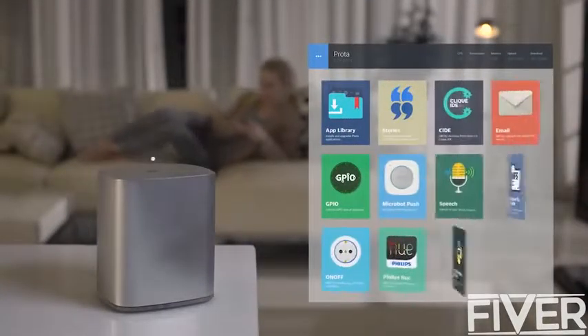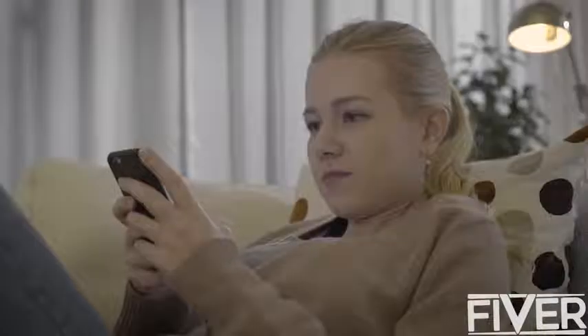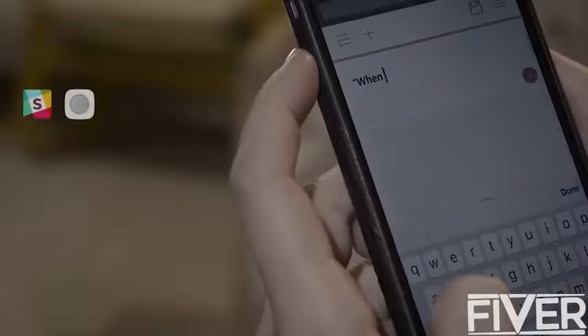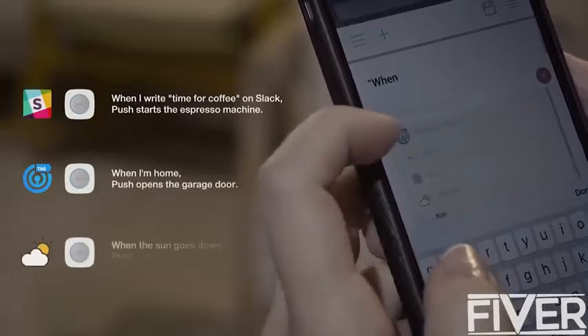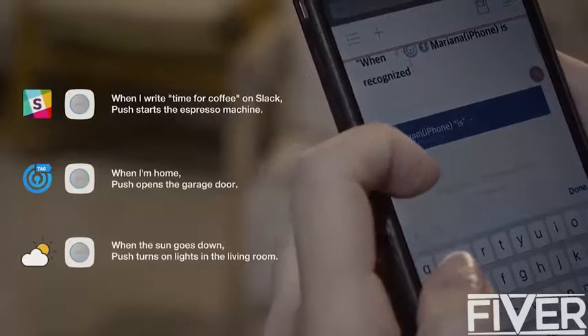Protobox is the brain for Microbots, and it's what automates them with other sensors and services. Using its groundbreaking user interface, all you need to do is scribble a note that describes how you want to automate your Microbots. The autocomplete feature will also help you write rules.